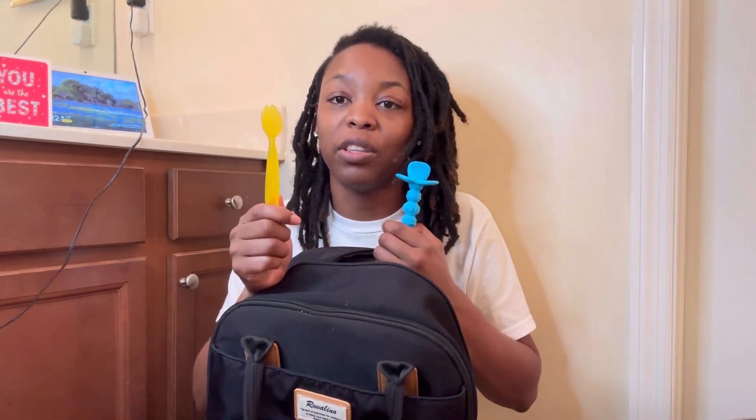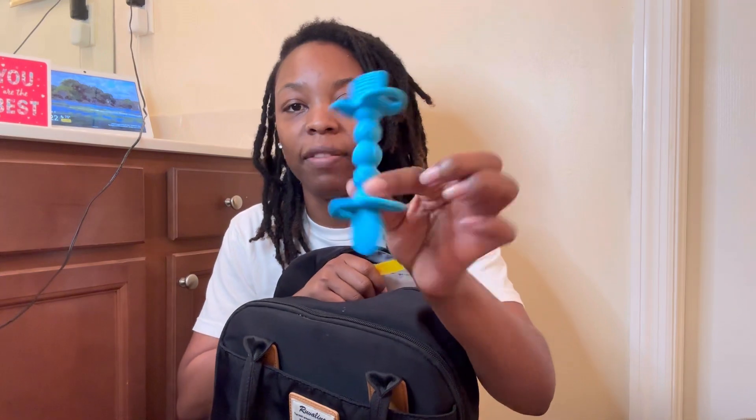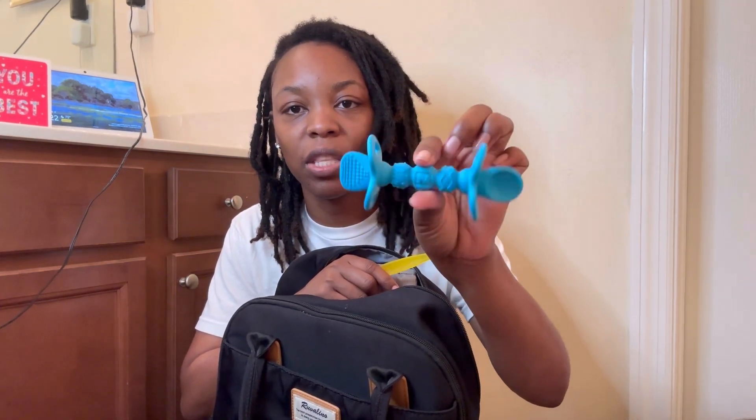Oh wait — we have another spoon, and we also have this teether, this teether thing. So we're going to put these things aside.